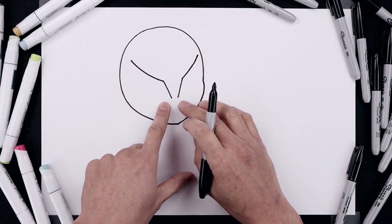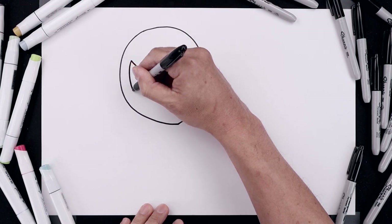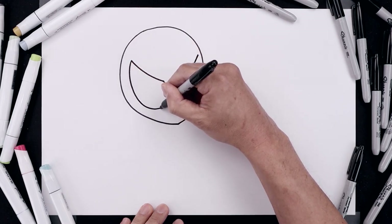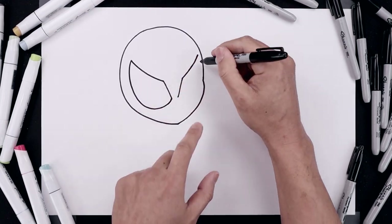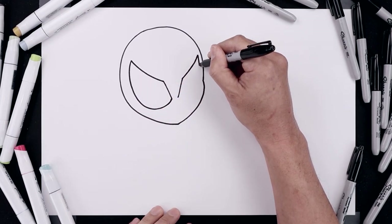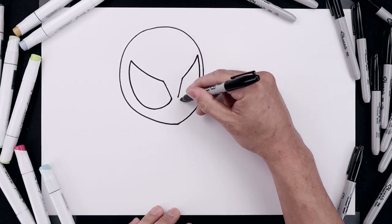Now we're going to round out the bottom of the eye. Starting on the top left, come all the way around, bring that down towards the bottom and then just pull that up on the side. Let's go to the top right — it's going to follow the curve of the head coming down, round up the bottom and pull that up.